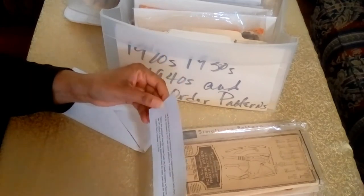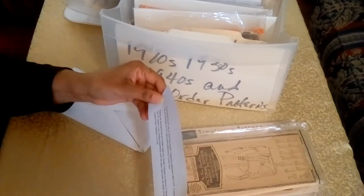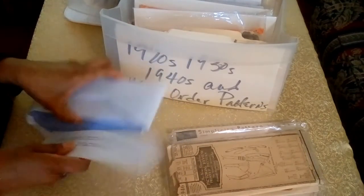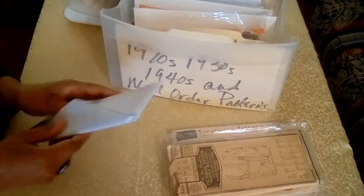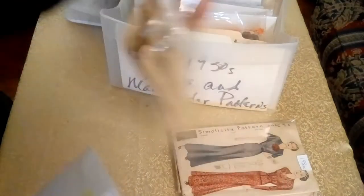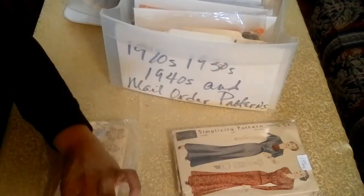The store stamp shows this pattern was purchased from the Golden Eagle Dry Goods Company in Denver, Colorado. In the late 19th century it was a leading department store for many years until the death of its founder, Leopold Henry Goldman, in 1936. This is the kind of information I like to attach to my patterns, because whoever acquires the collection after me will have a bit of history that goes along with the pattern.